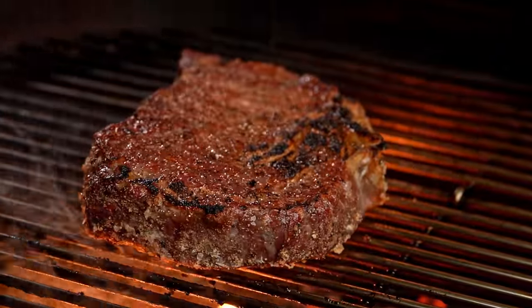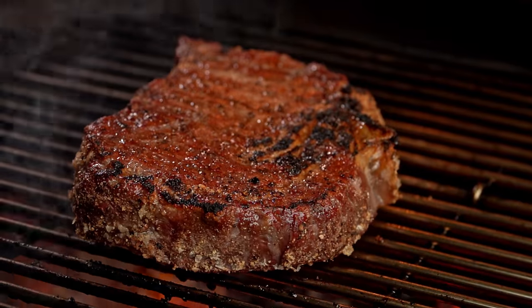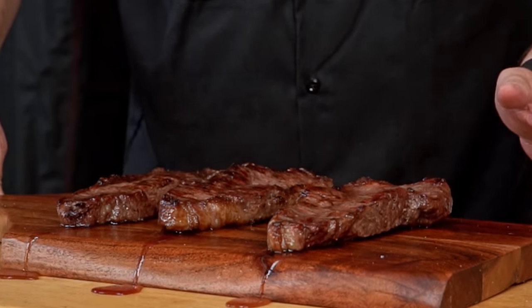The heat will make the muscles of the meat contract and push all those beautiful juices towards the center of the steak, concentrating them there. Summarizing: the juices run away from the heat and concentrate in the coolest parts of the steak — the center — during cooking. The resting time is recommended for the muscles to relax, allowing the juices to fall back into their original places and rehydrate the meat as the steak cools.